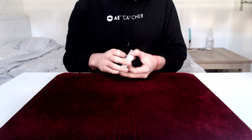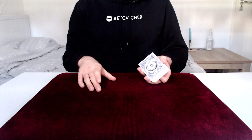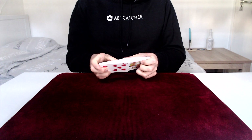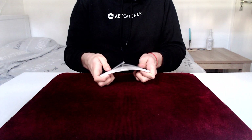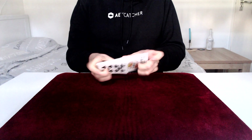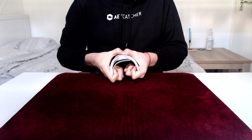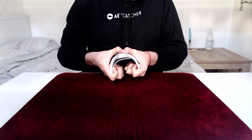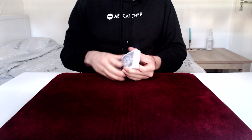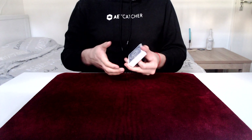It's important to understand how the bridge works in the hands before doing it on a table. The thumbs are on top to prevent the cards from exploding, while the fingers on the bottom push together to create a bow. As we release pressure from the bow with our fingers on the bottom, the cards start to drop one by one.